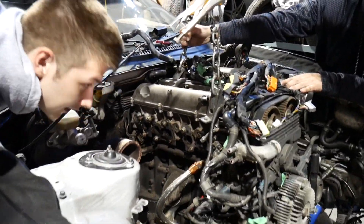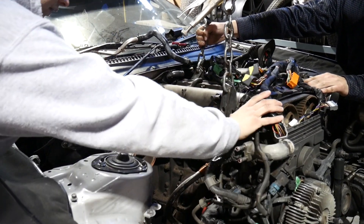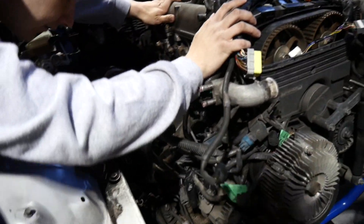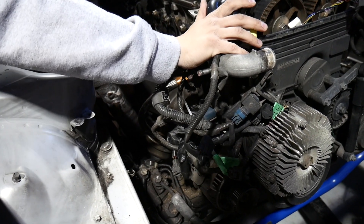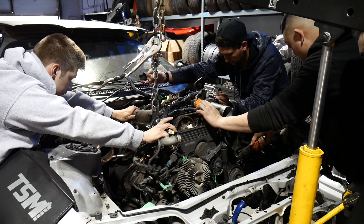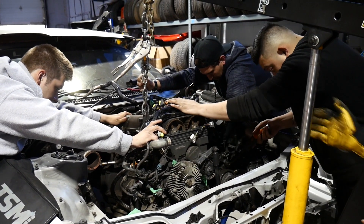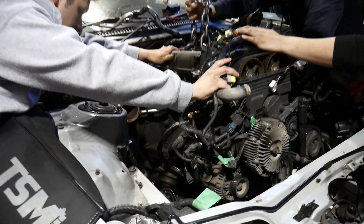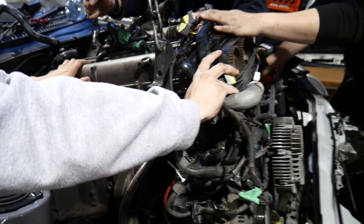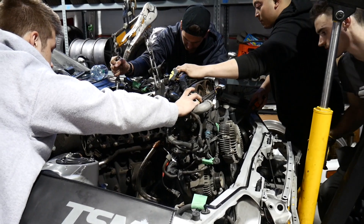Raise it up at the same time — yeah you might need to raise it a bit. There you go, right on. Watch that line down there. We're going to have to clear the rack. A little bit higher. You're over the rack, that's fine. You're good for clearance on this side, just raise it now.